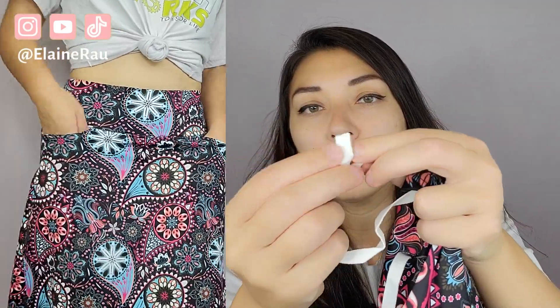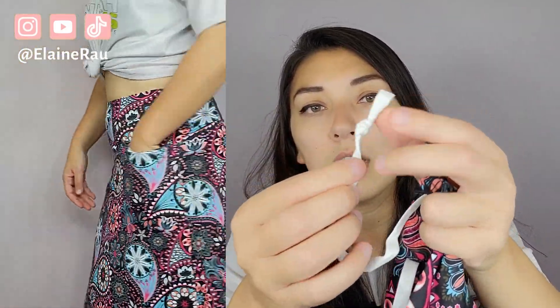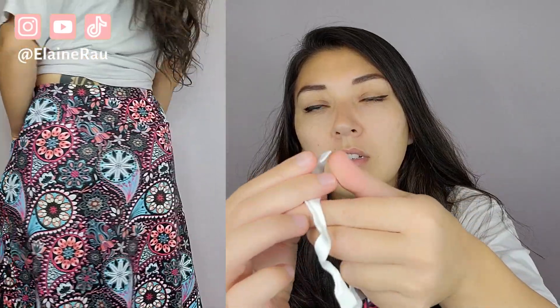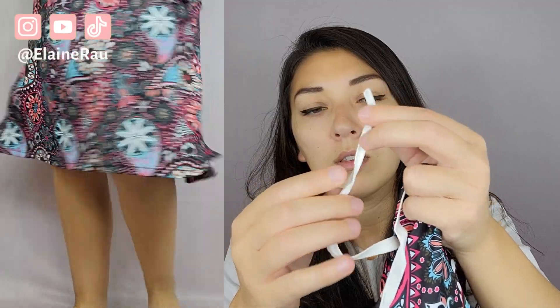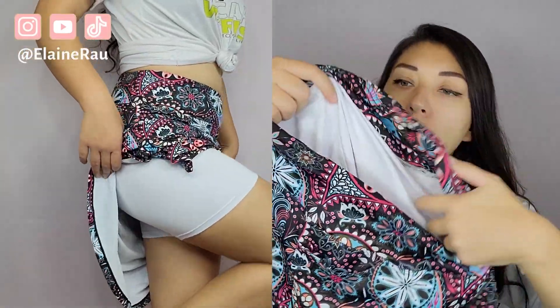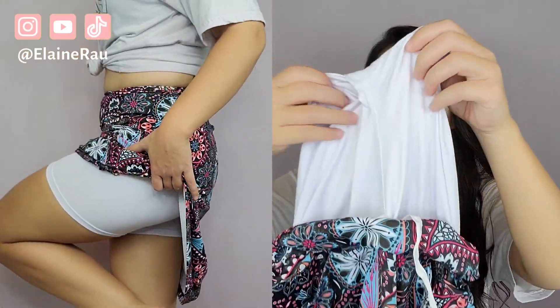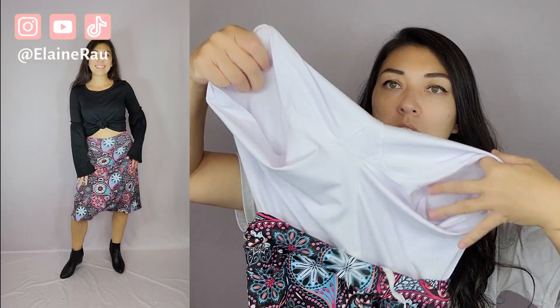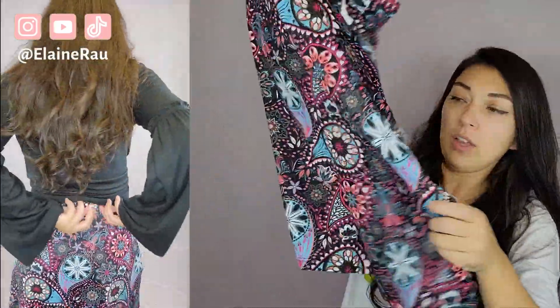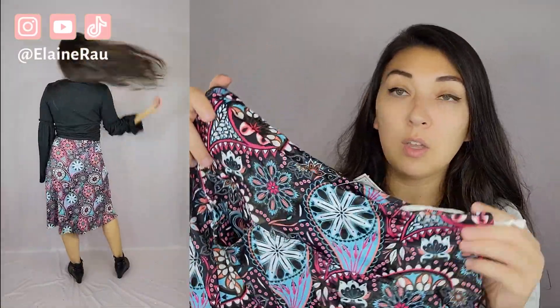We're going to make sure it is a nice big knot so that they're not going to get tucked in there. Oh, there are shorts on the inside — so super, super modest. This skirt probably goes down past the knee and flares out just slightly. It is super stretchy fabric, so you can definitely work out in this.